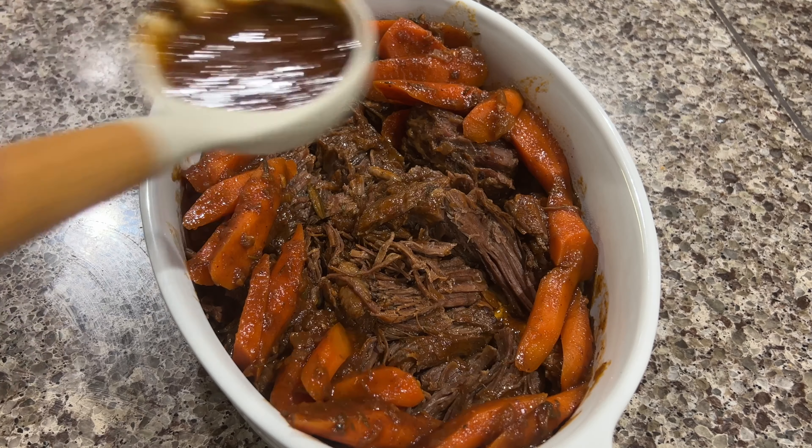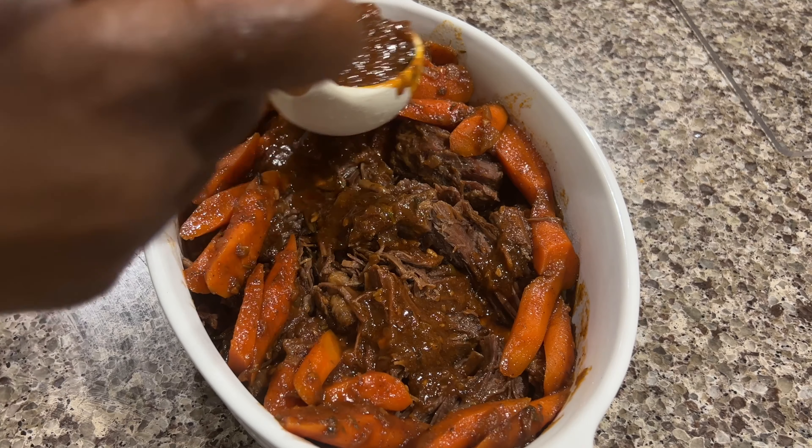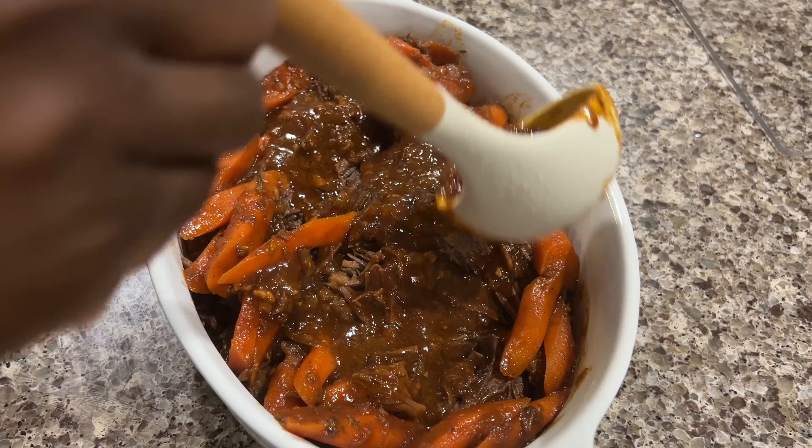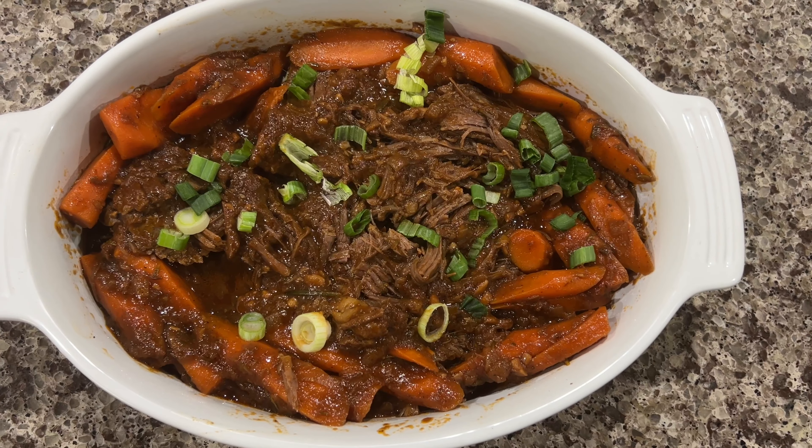This recipe is in rotation at my house. I absolutely love it because it's so versatile. I hope you enjoyed this recipe as much as I do — thanks again for watching, guys.